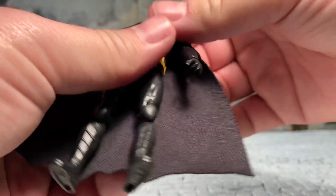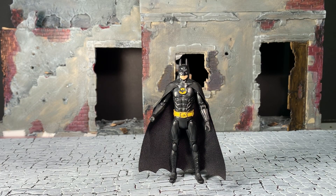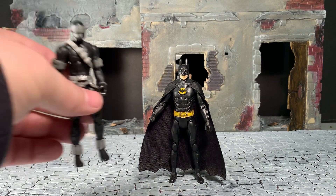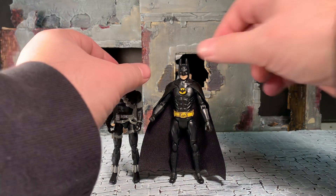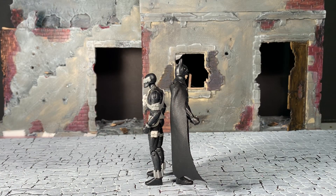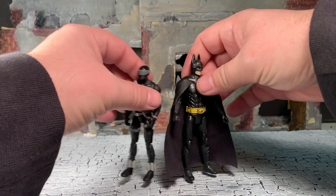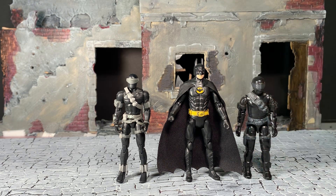Now for size comparisons. Here he is next to a modern era GI Joe four-inch figure - he is of comparable size, about the same as a four-inch figure, maybe a little bit taller, but he definitely fits in with that scale. Here he is next to a vintage three-and-three-quarter-inch GI Joe, and as you can see he is noticeably taller than him.